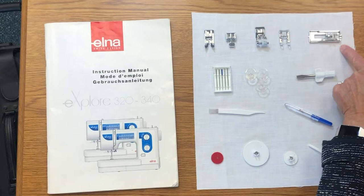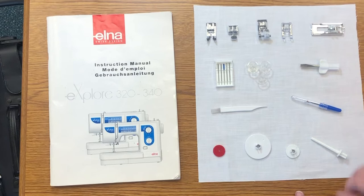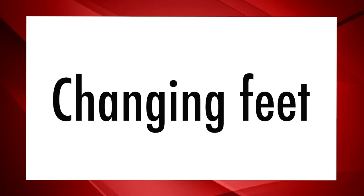This is the sliding buttonhole foot. It comes with a pack of five needles, three empty bobbins, your screwdriver, and a brush for cleaning — we'll go over that at the end. Seam ripper, your red felt, which goes before you put your thread on the bobbin holder, and the caps — the large cap and the small cap — and then you have an extra spool.